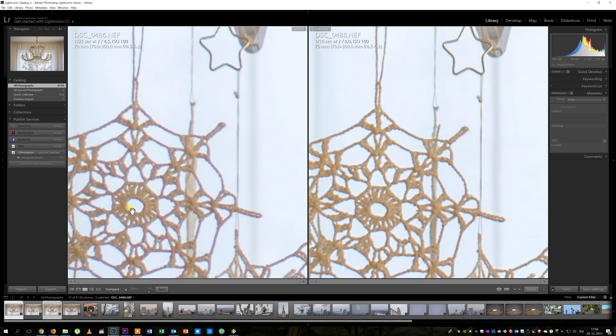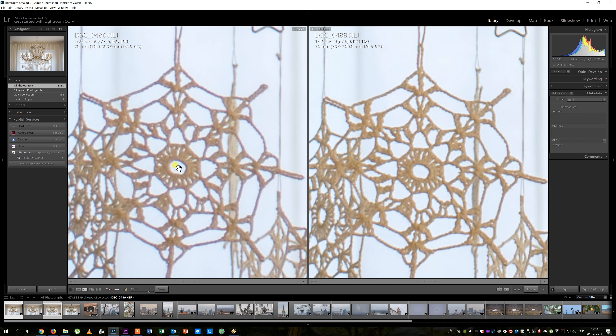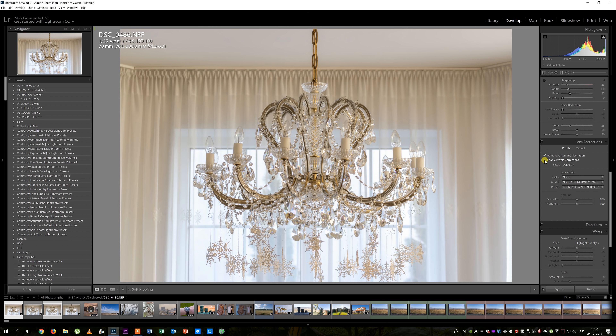Another surprise is that there is basically no chromatic aberration in the pictures, even when shooting wide open. There is also very little distortion, and the contrast is very good, though it needs to be stopped down a bit to reach maximum contrast.